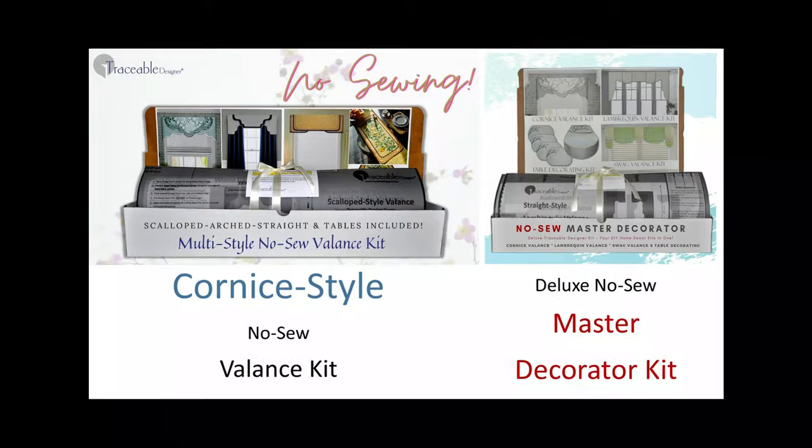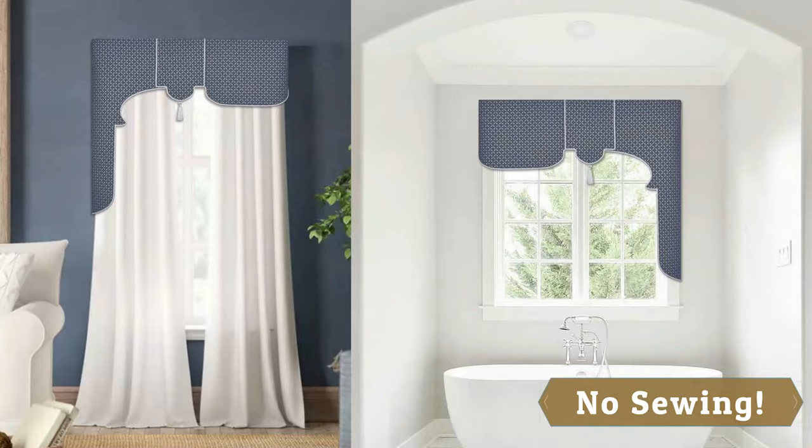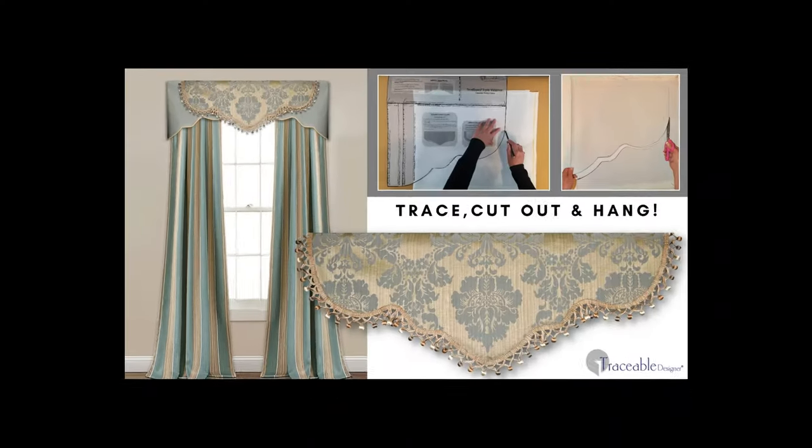With multiple valance kits to choose from, you're sure to find the perfect no sew kit for your home decorating needs. Make your mark with Traceable Designer.